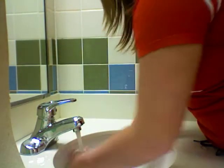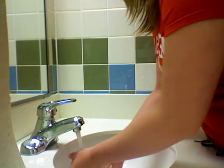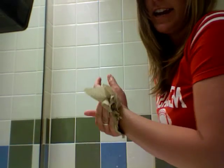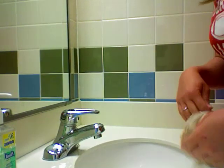Rinse off the soap, leave the water running, take your paper towel, and dry your hands. After completely drying your hands, use the paper towel as a barrier to shut off the faucet. And if you have to open up the door, use the paper towel as a barrier as well.